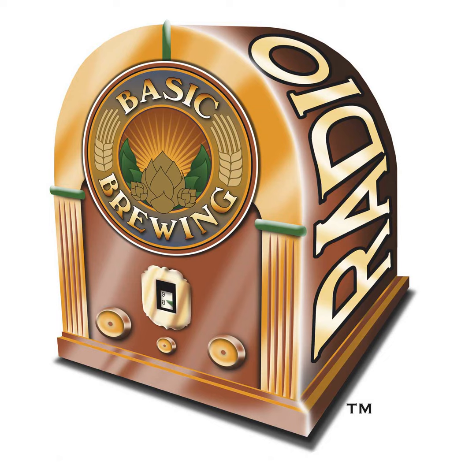This time it's three fruited meads, or melomels, one with oak, and a revisit of a cyser to see how time is treating it. If you go to basicbrewing.com, you can find archives of our audio and video shows, our DVDs, our brewer's logbooks, and other Basic Brewing gear, and you can get free stickers with every order.